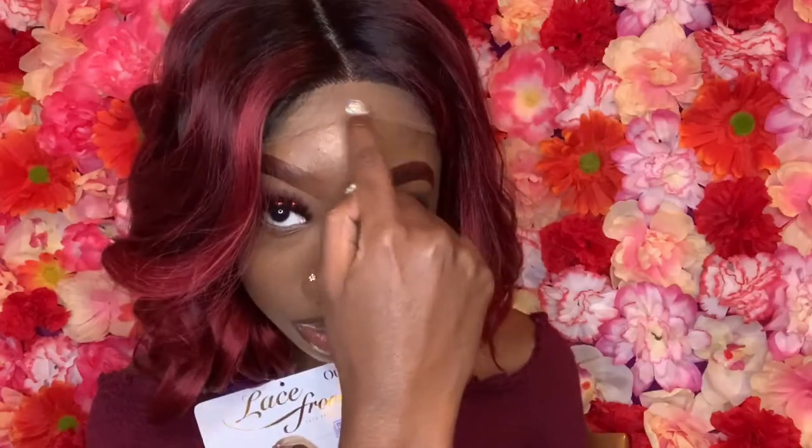As you can see it has a lace parting. After you cut your lace, make sure you blend in your parting space with a little bit of concealer or foundation that matches your skin tone.